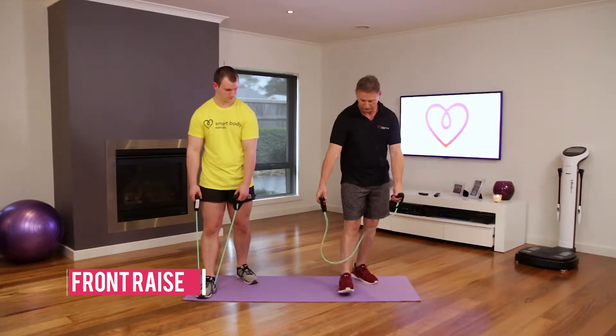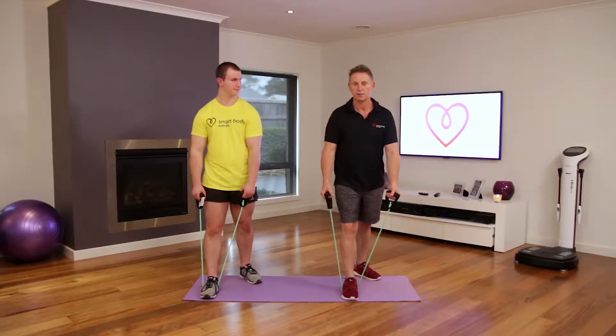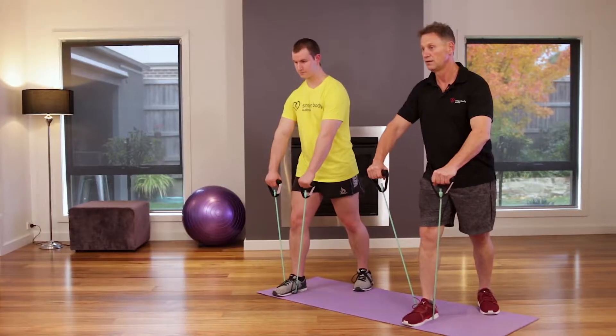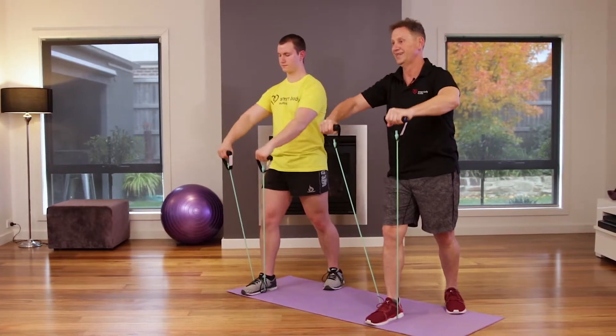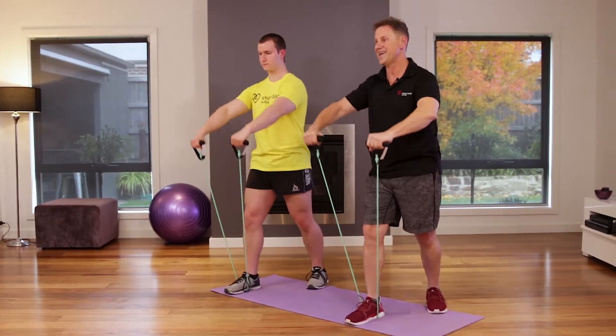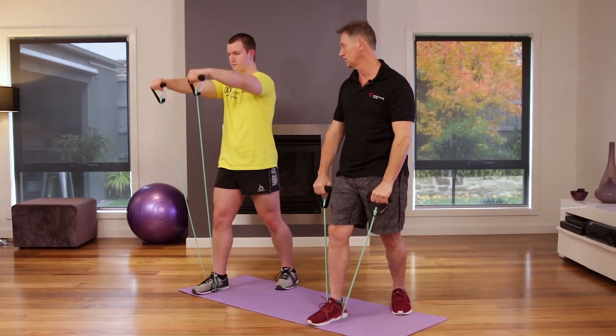For the front raise, put your foot in — not like that, but like that — and come up with your knuckles facing out, bringing your arms up. Breathing out on the exhale, inhale. Keep it going Josh, that's good.